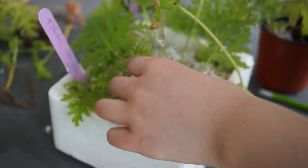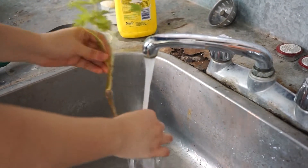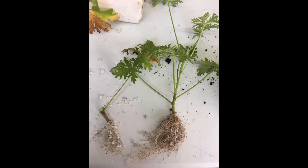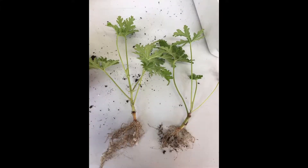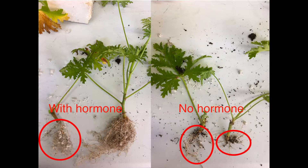Carefully dig out the Pelargonium cuttings from the perlite, then rinse them with water. Comparing 1-node and 4-node cuttings with hormone treatment, 4-node cuttings have a much larger root system. The root volume for 2-node cuttings is commonly in between that of 1-node and 4-node. 1-node cuttings without hormone show little rooting. Comparing 1-node with hormone and 1-node without hormone, hormone treatment can efficiently stimulate rooting.